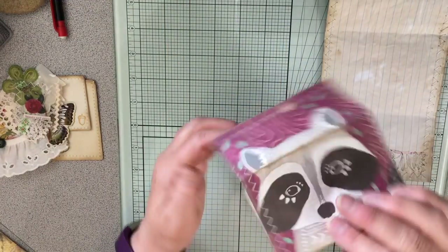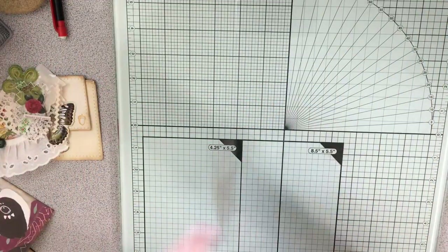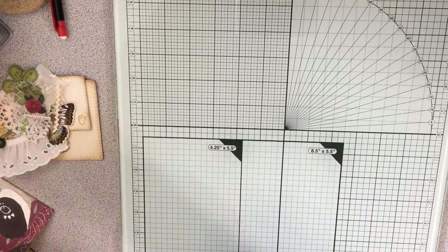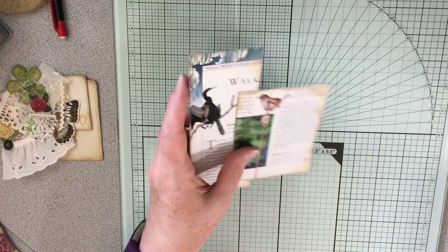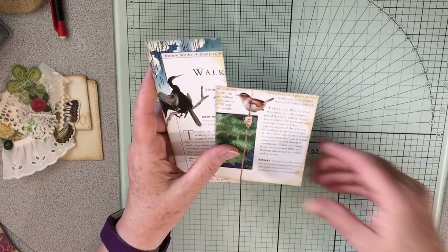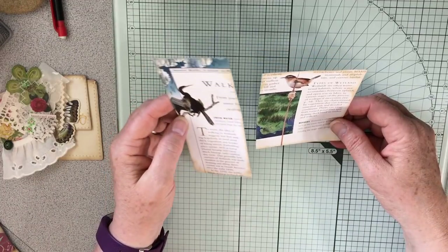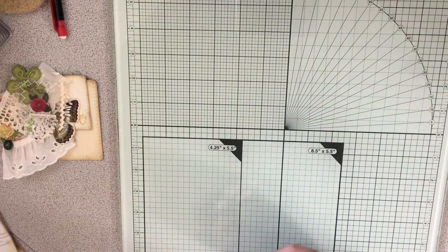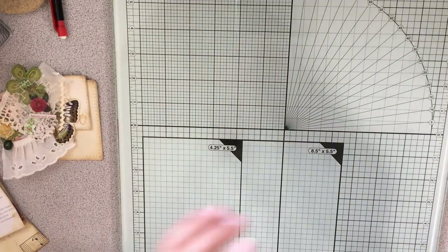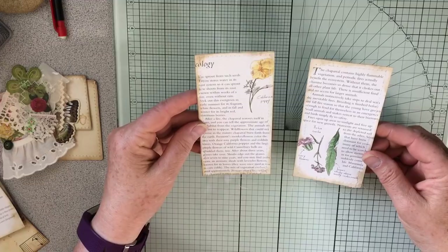Fold those back up — this one's going to go here and this one will go here. Some things don't need embellishment; they're just going to be like tuck spots. I have these two, and I think I shall do this one with the more water-themed and this one with the more bird or nature, woodland. Anyway, I have these two as well.